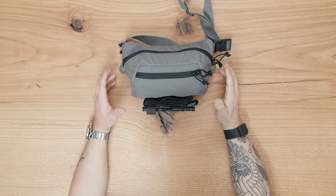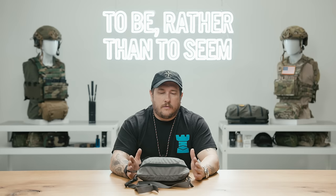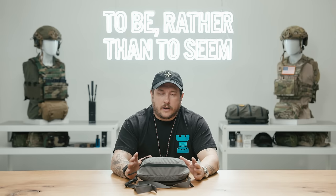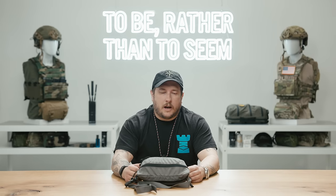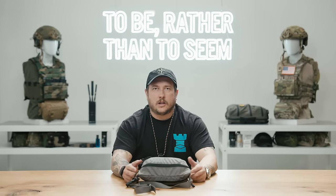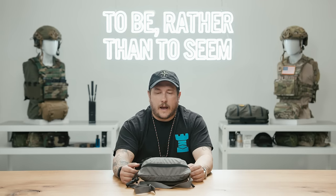Another great use for the Big Fanny Sack is just as a med kit. Personally, I carried a fanny pack the whole time I was at the State Department and the whole time I was contracting — I wore a fanny pack with med equipment in it. It just makes sense: if I have my pistol concealed, spare magazine, and med supplies, it just always made a lot of sense. It's right there, easy to grab, and I can store other small items like my wallet and cash in it as well.